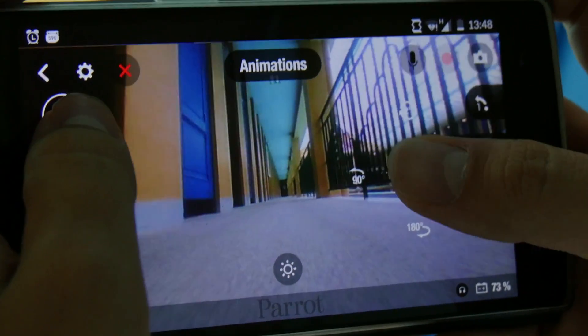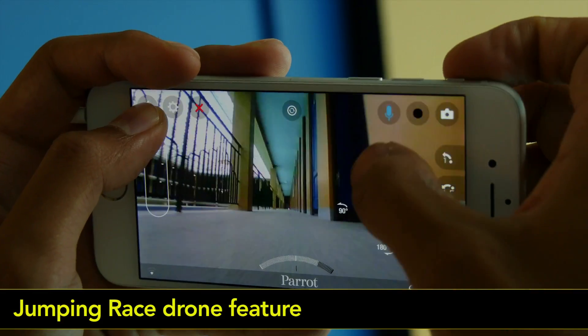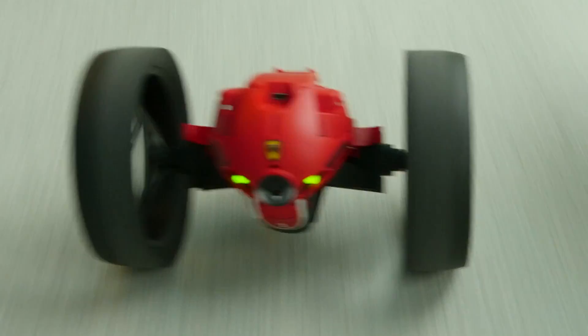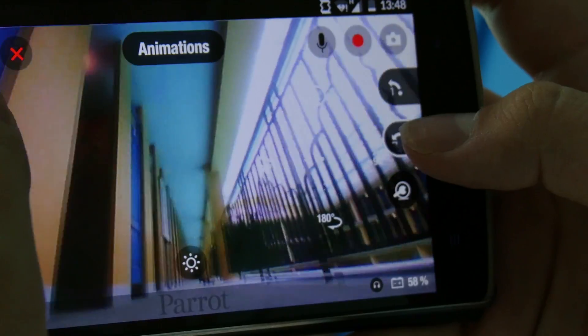To ramp it up, simply swipe your right thumb up. With the jumping race drone, swipe your thumb to the top to activate boost mode. The boost mode allows the jumping race drone to reach up to 8 miles per hour.